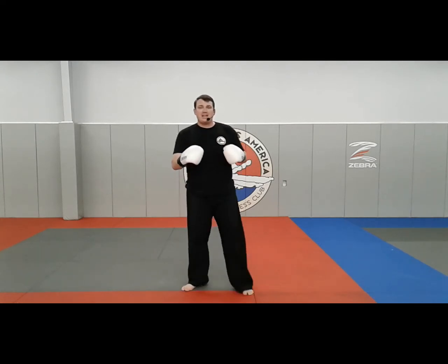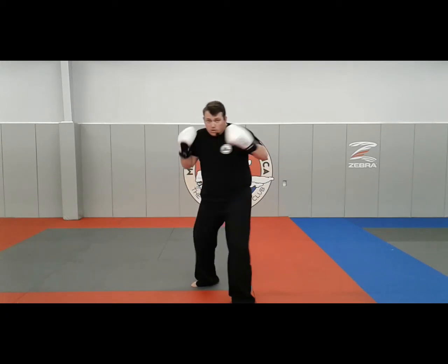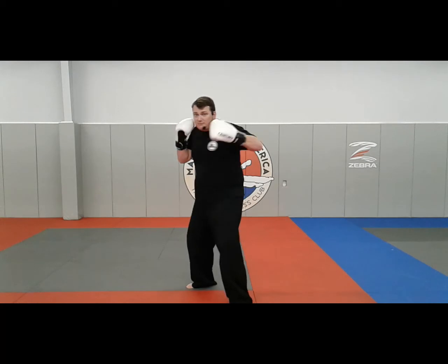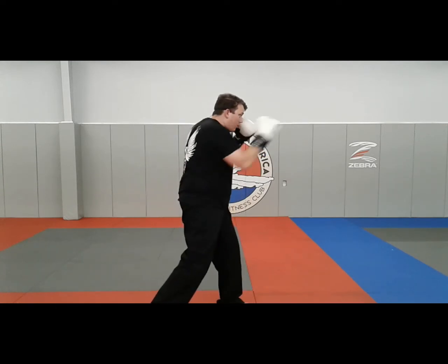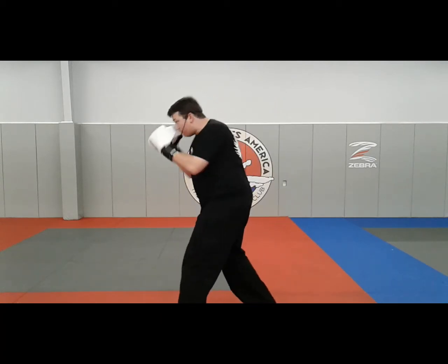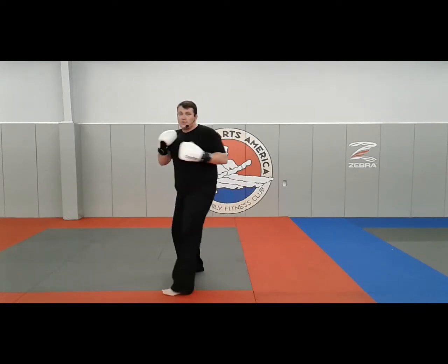We'll break the combination down in three different segments. The first segment starts with two jabs and a cross, followed up with two hooks and a cross. Set it up — chin down: jab, jab, cross, hook, hook, cross. That first hook is a lower body hook — instead of swinging the arm down, drop the knees and rotate the body. One more time: jab, jab, cross, hook, hook, cross.